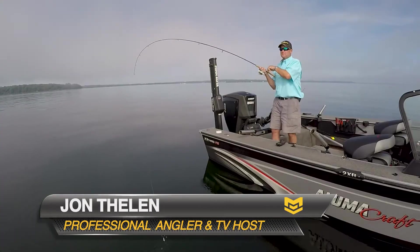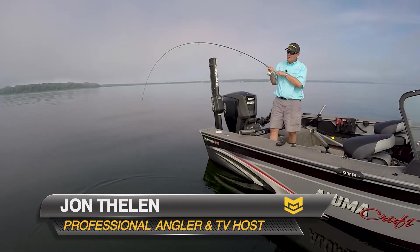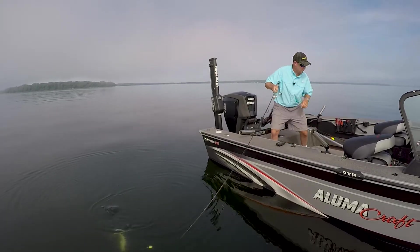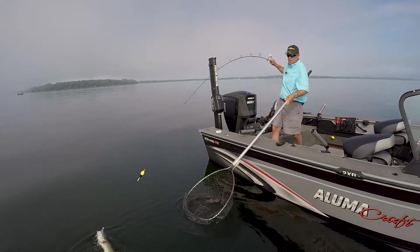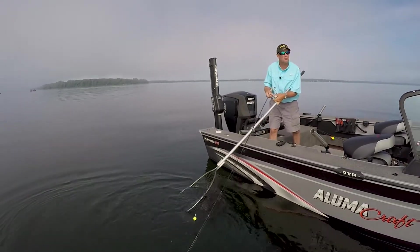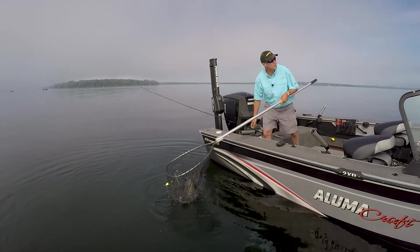There it is. Feels like a pretty good fish. I'll tell you, one of the very, very best things that I've seen come along in my fishing career is the advent of all these trolling motors and electronics and all the things that come with them nowadays.